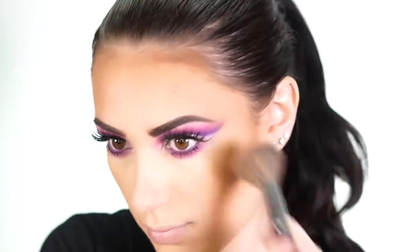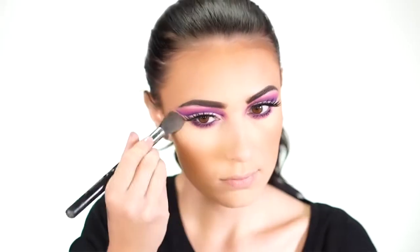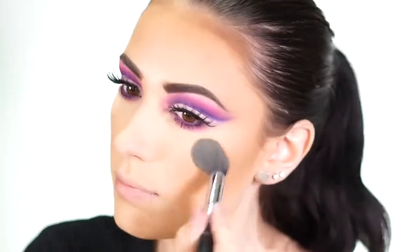To finish off the face — I already have my foundation and concealer on — I'm going to bronze using the Wet and Wild Mega Glow Contouring Palette. Taking the darker contouring shade on a Morphe E4 brush, I buff this all around my face to create some warmth and structure. Then I take the lighter shade and highlight under my eyes, on my forehead, and my chin.